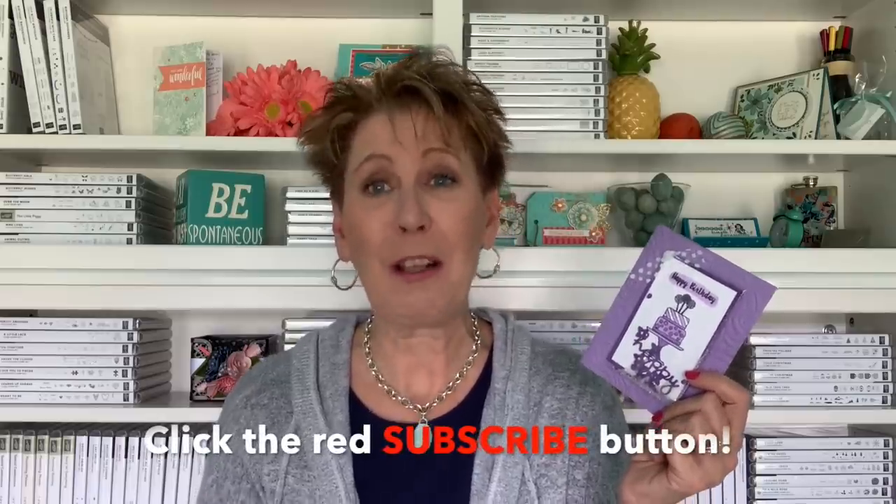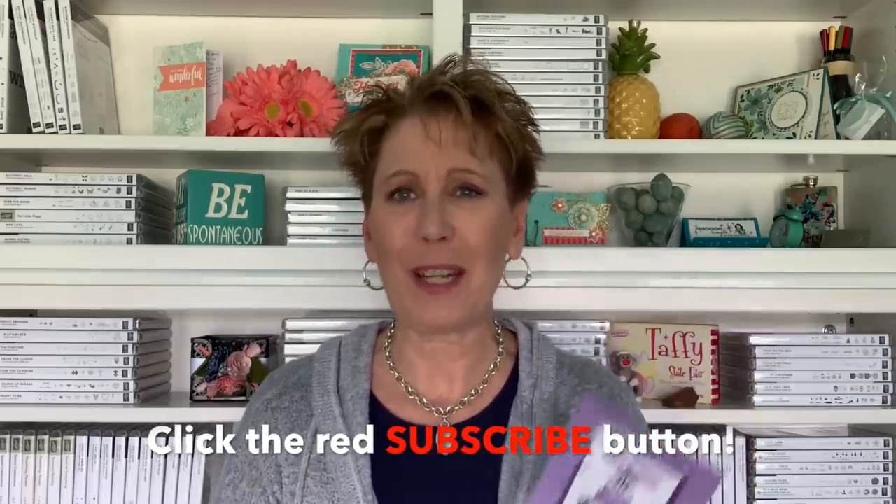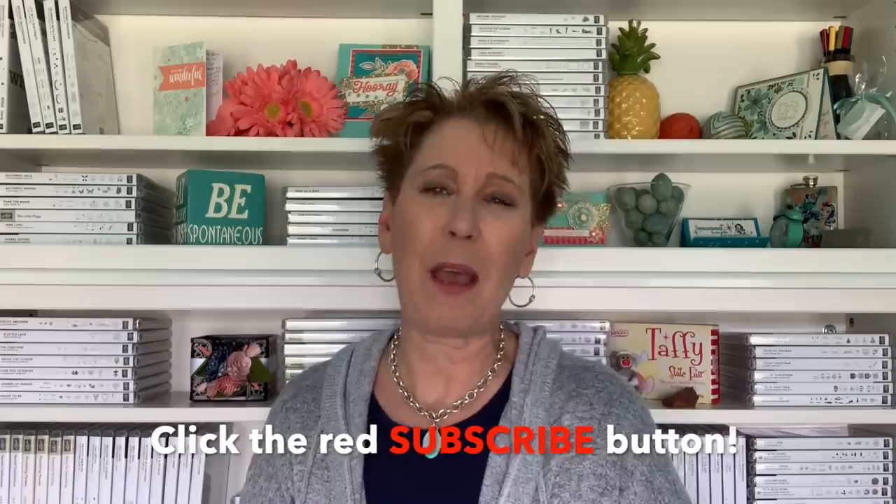I hope you enjoyed today's Tuesday tip. If you did, would you do me a favor? I'd love a thumbs up on YouTube — I always appreciate that. And if you haven't already subscribed to my channel, take a minute to click that great big red subscribe button. I'd love to have you as a subscriber. I share three different inspiration videos with you each week. Thank you again so much for being here. Have a fabulous day. We'll see you guys soon. Bye-bye.